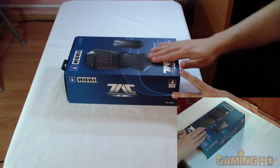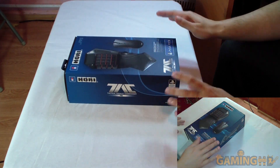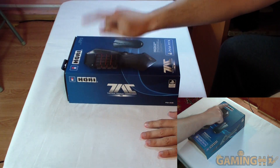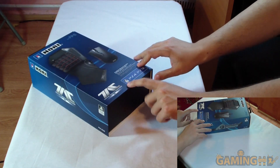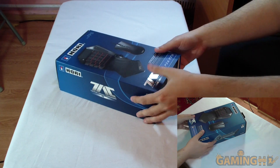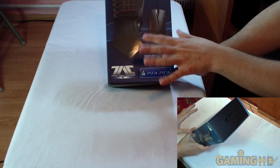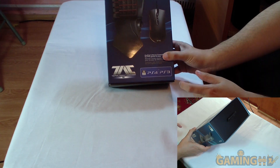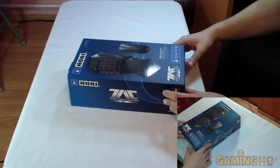Hello everyone and welcome to a new hardware unboxing. Today we have something sent to us by a company called Hori. This is the Tactical Assault Commander — it is a sort of FPS-oriented keyboard-type thing and mouse, made for PS4 and PS3, but it also works on PC.